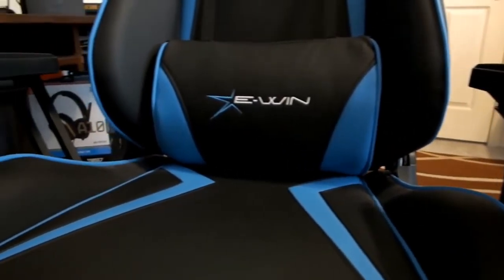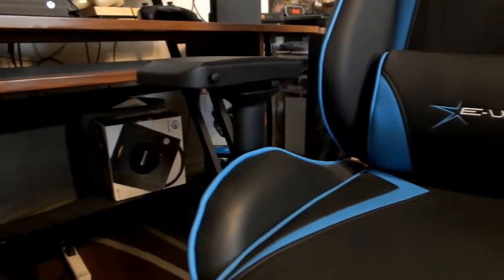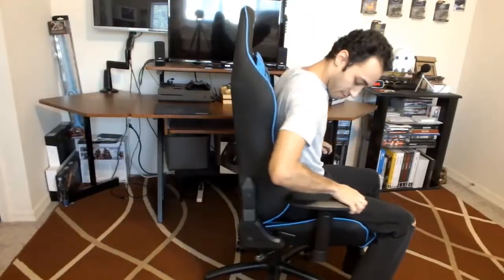My only major criticism about this chair — and other gaming chairs constructed similarly — is the armrests. They can be a little uncomfortable because they're made out of hard plastic. It is cool that they're adjustable and can be moved up and down to ensure comfort when resting your arms, but because they're made of hard plastic rather than the same material as the back of the chair, it makes it a little uncomfortable. Comfort should be of the utmost importance in a chair like this, especially for extended sitting sessions.